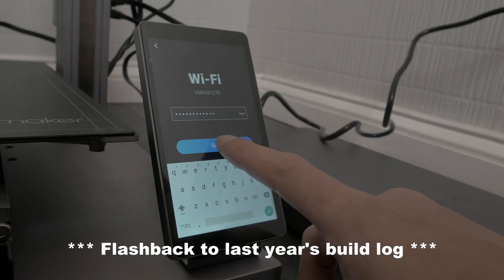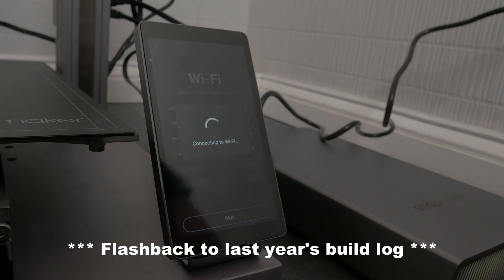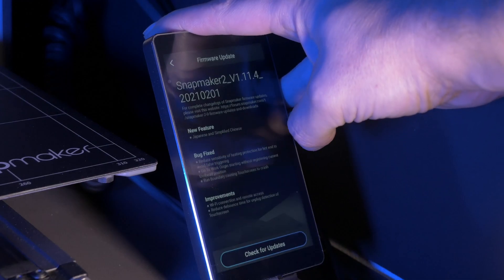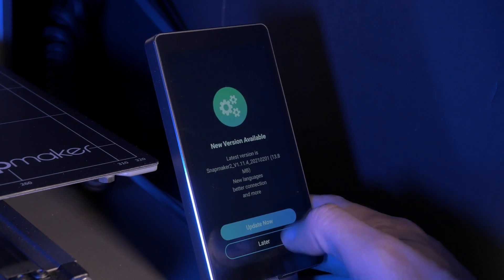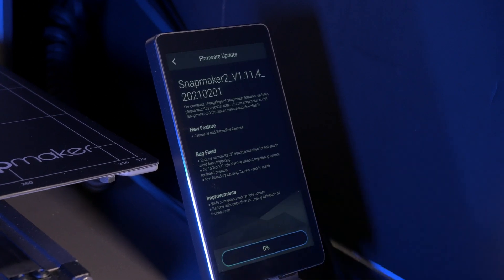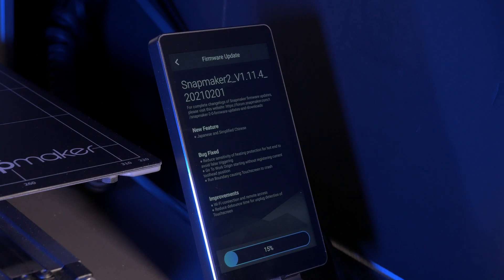You should have set up your WiFi during the setup procedure, and if you have, then all you need to do is go to the menu on the touch screen, hit Settings, then Firmware Update, and then Download. Once it's downloaded, hit Update Now and it'll go off and do its thing. And that's pretty much it.